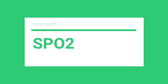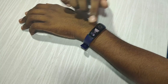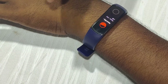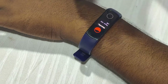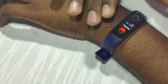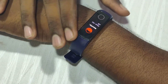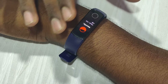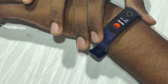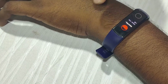The SPO2 sensor is the most important feature of this band. SPO2 measures the blood oxygen level. I am told that all bands give 100% results — it is good to see those results. This band has an advantage with this feature.